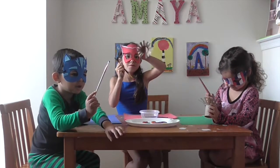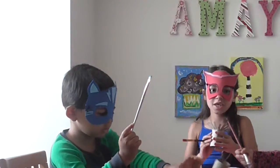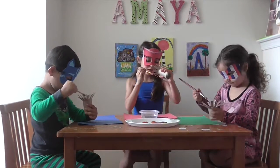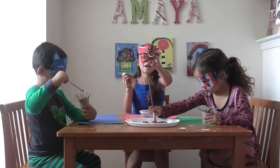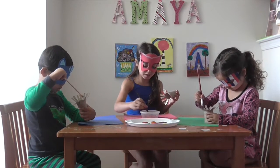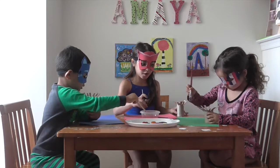We are going to paint whatever color we want onto our little stamp. So this is what I am doing — I am making a pattern of red, white, and blue. And once you are done using that color, you are going to rinse it in the water so you don't get all the colors mixed up.